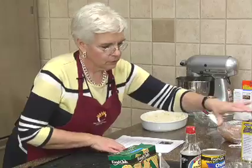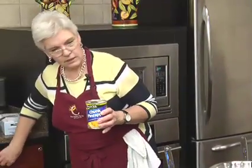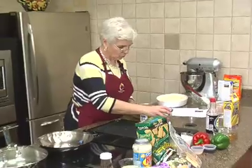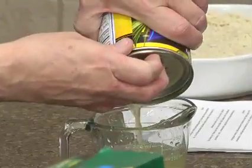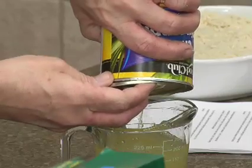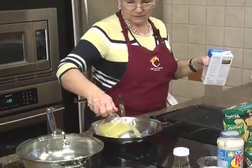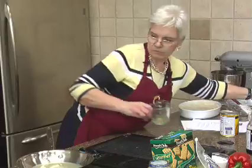We're going to put in our pineapple juice — I didn't drain it yet, so we'll drain it into here because we need a cup and a quarter. If you don't have a full cup and a quarter, that's when you fill in with chicken broth. So there's the liquid for our sauce — a cup and a quarter.